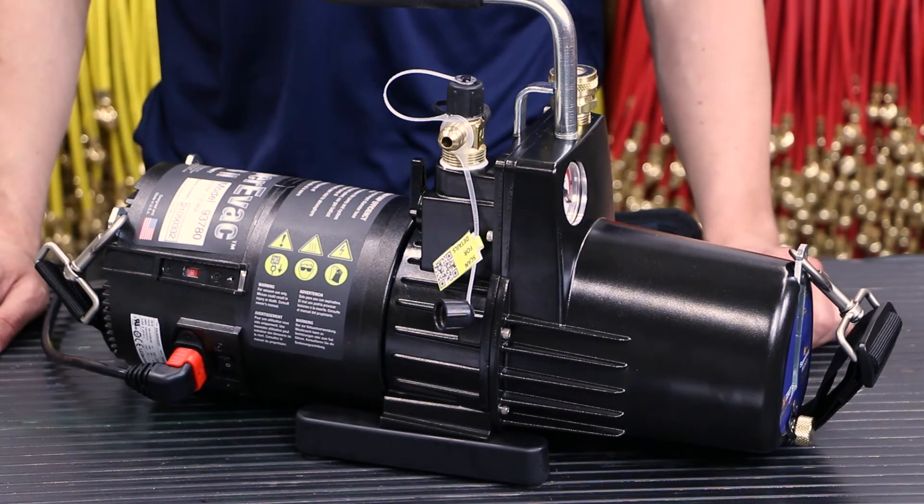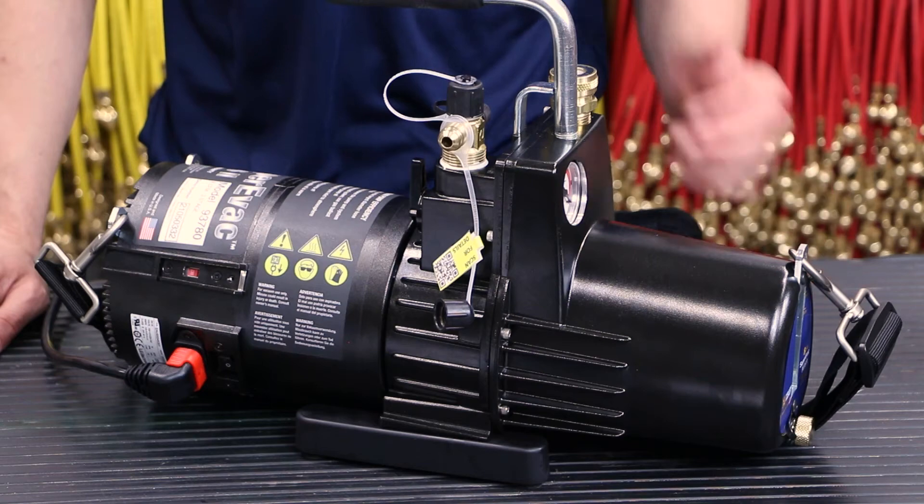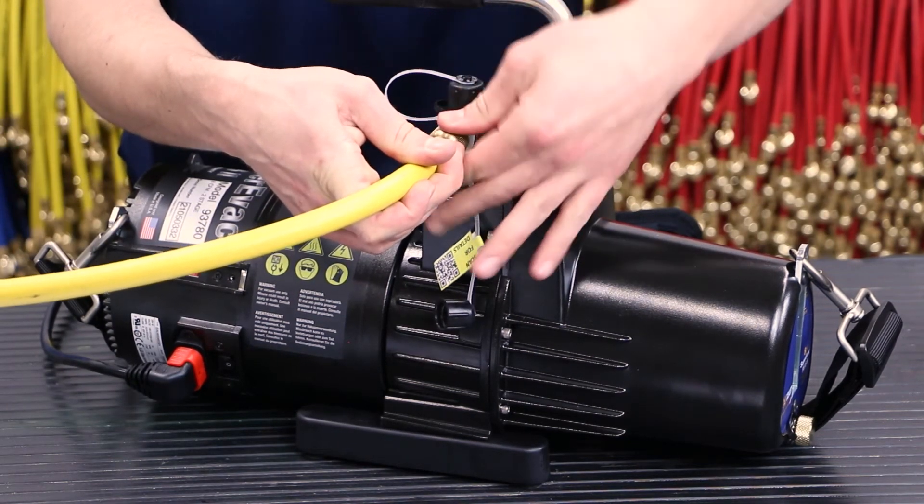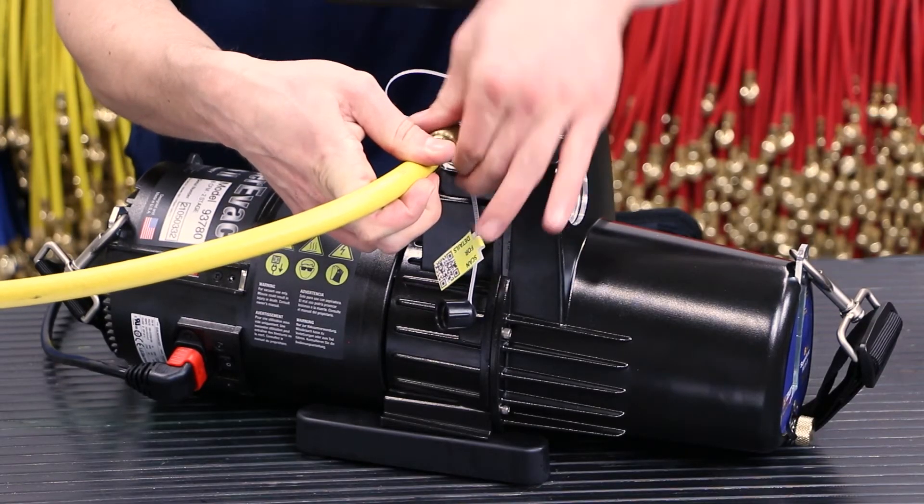When the voltage is set higher than the actual input voltage, the motor isn't getting enough power. It will run slow with a different tone from the exhaust, and when a load is applied — such as hooking up a hose or pumping down a system — it will stall out and reset, trying to start again.